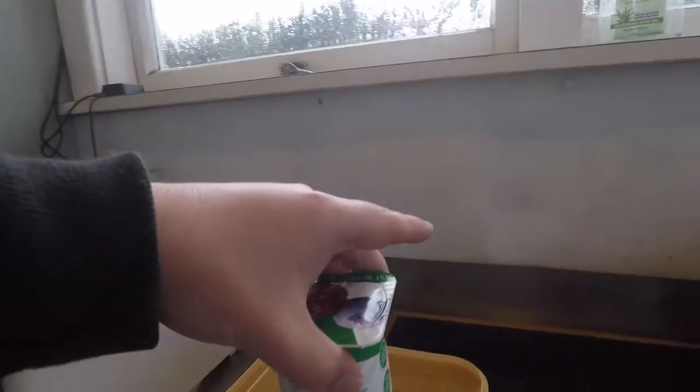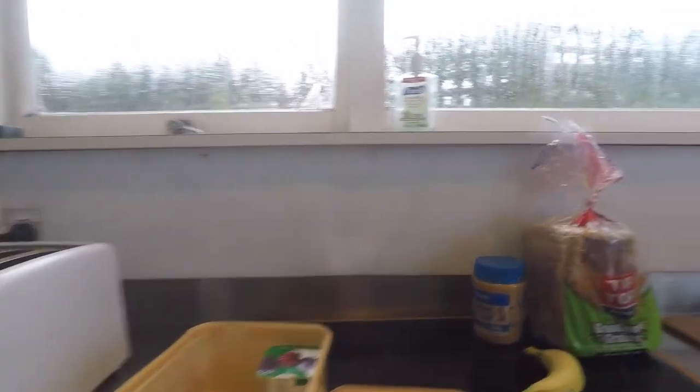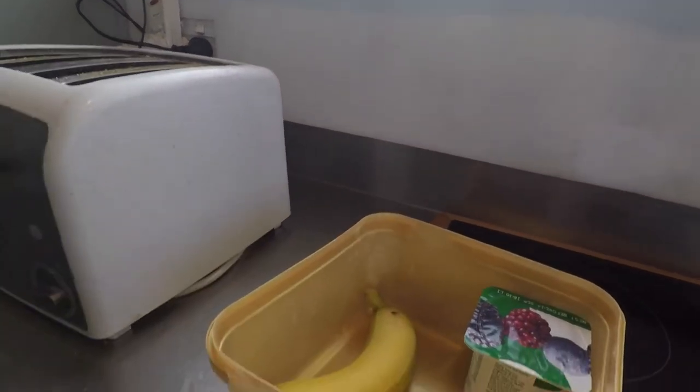We take the yogurt and we put it into the lunchbox like so. Then we get a banana like this and we put that in the lunchbox. That's the first stage of how to pack your lunchbox.